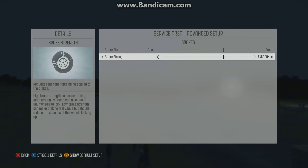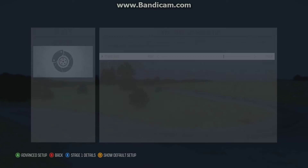Quite high brake strength, because we're on Tarmac and we've got Michelins basically, and we've got a lot of traction there that can handle the brakes. Play around with that, because basically the stronger you go, the later you brake, and that's just faster.